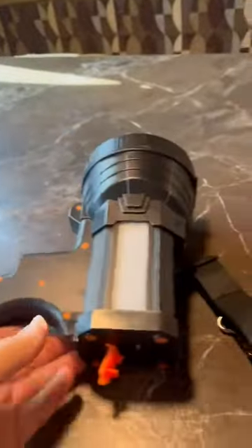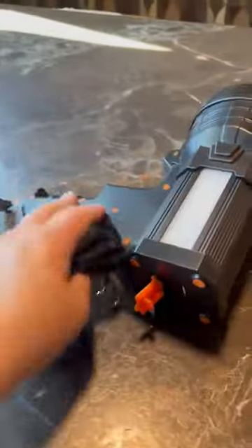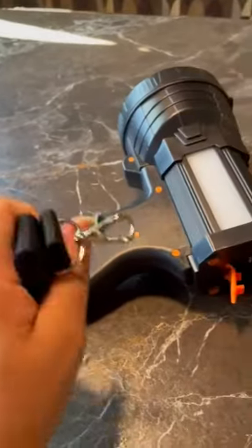No more fighting over who's going to hold the flashlight. It also came with this strap. We don't really use the strap very often, but you can connect it down here and wear it.